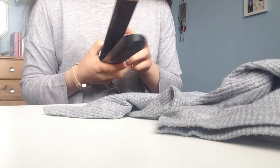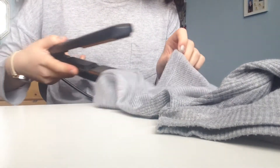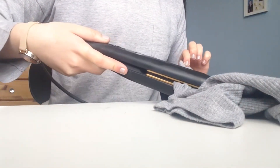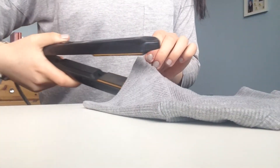Here I have my straighteners set to level two, one of the lowest settings, and I'm straightening the wrinkles out of my clothes. If you're on the go or at a hotel without an iron, this is a great hack — just use your straightener to iron out a wrinkly shirt for a meeting or something.